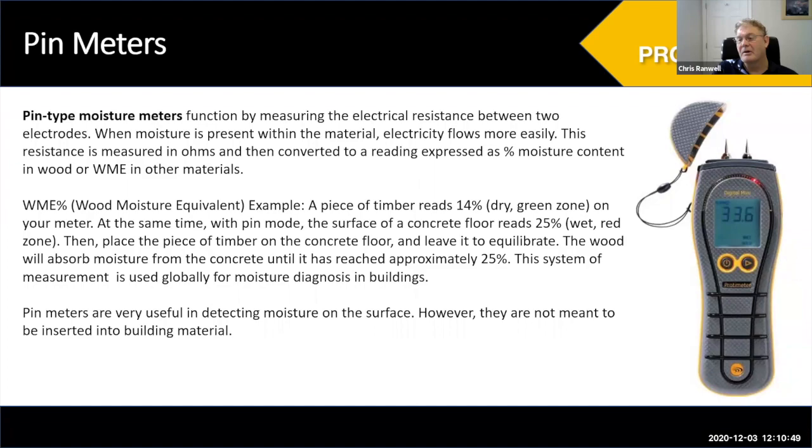We use wood because it's a very consistent product, used in most building construction, and it's very hygroscopic — it breathes moisture in and out very easily. When we use the WME system and measure moisture in wood with a pin-type meter, we're measuring the actual moisture content with some minor species correction. For home inspection, that correction is negligible. For other materials, we're measuring the WME — wood moisture equivalent.